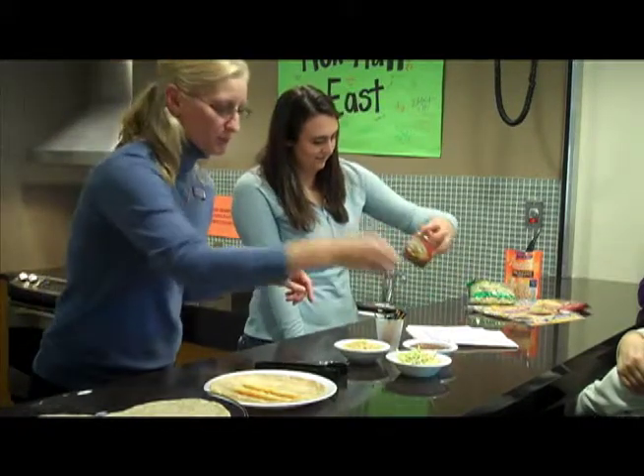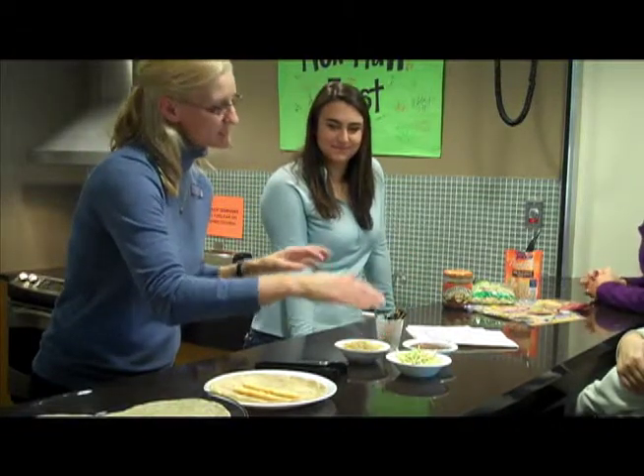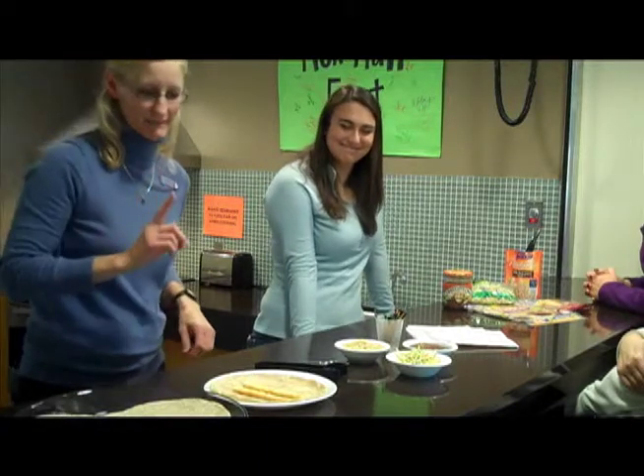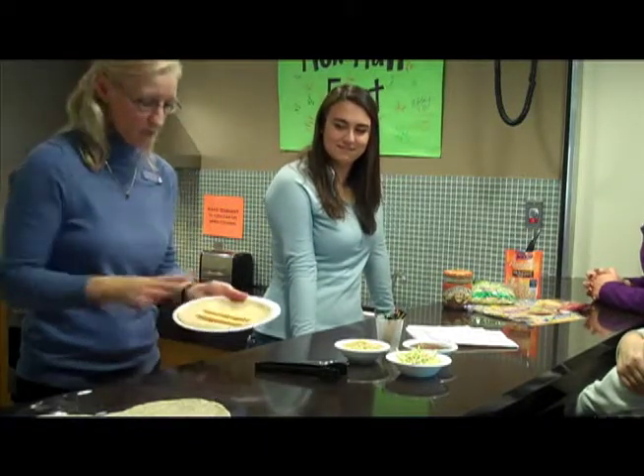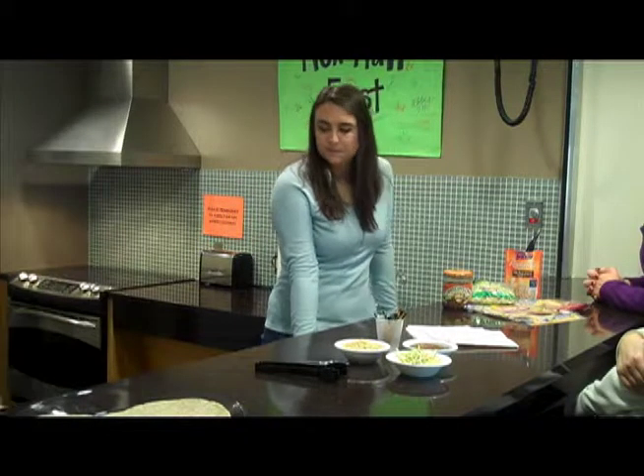And then the broccoli slaw — you can put on as much as you want. I would probably tell you don't cook this with the tortilla and the cheese because it will get a pretty pungent flavor and smell, and it might kind of ruin your taste buds a little bit. So what we do: take the whole wheat tortilla, just cut the Colby Jack reduced sodium cheese stick in half, threw it in the microwave.